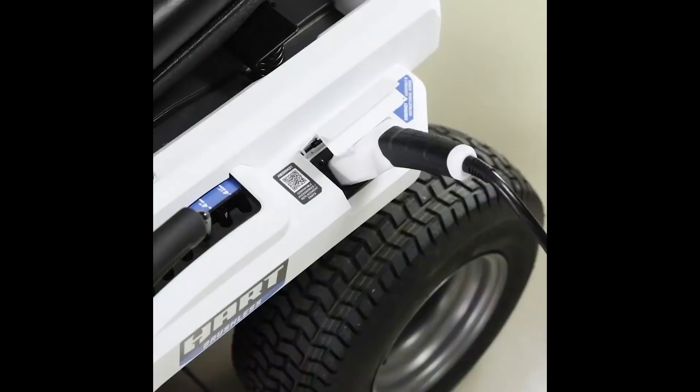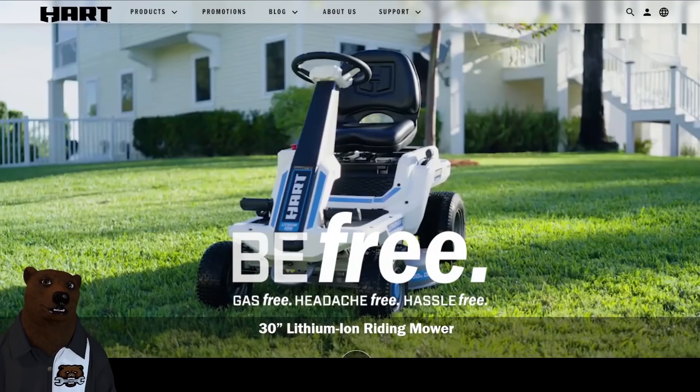The LED lights for you night mowers. The adjustment, of course, that's going to be expected on something like this. It looks good. I like it. We talked about it — I showed you all the specs and stuff, but we'll step through some of the details here.